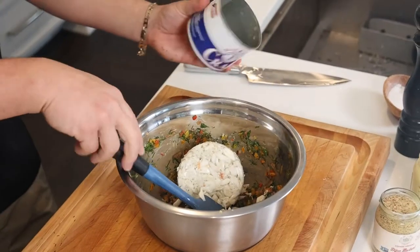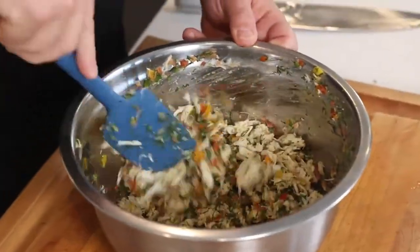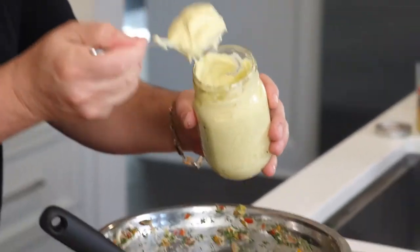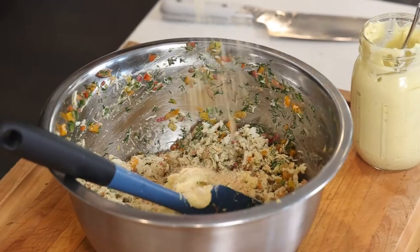Time to fold in our jumbo lump crab meat — all the good stuff. I'm going to break it up just a little bit. All we need now is a little something to bind it all together. So remember that homemade mayonnaise we made? This is the time to use it. Crushed Ritz crackers — just a sprinkling of crushed Ritz crackers, not too much, just to bind it all together.